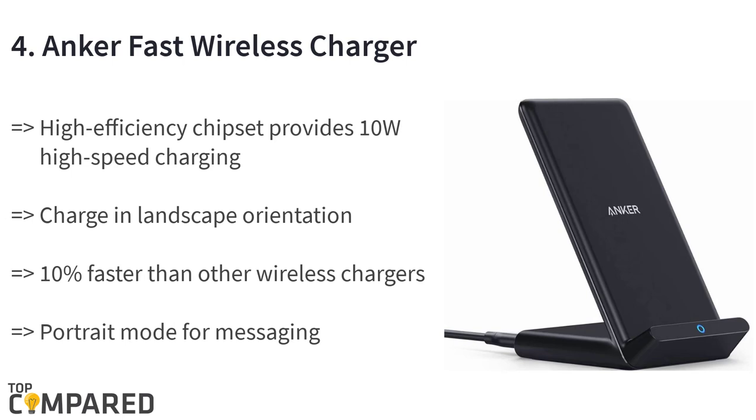The fourth product is the Anker fast wireless charger. The product comes with a phone stand and is Qi certified. It is compatible with a host of phones like the iPhone and even Galaxy S8 to S10. The product allows for 10% faster charging and 10 watts high-speed charging for your phones.